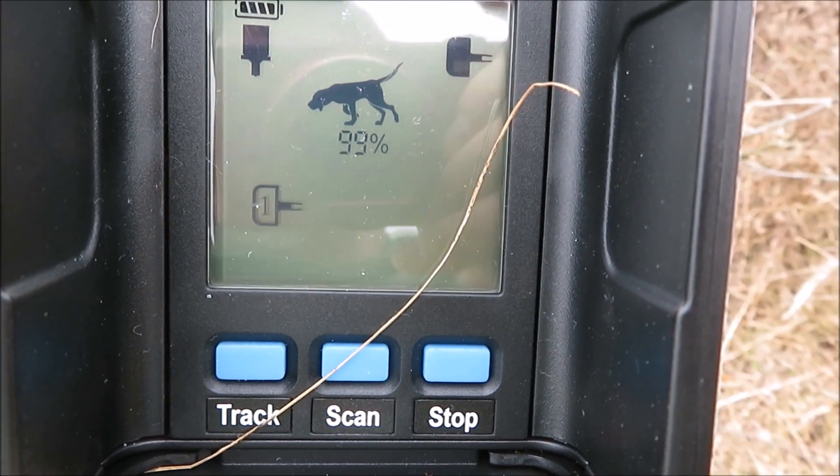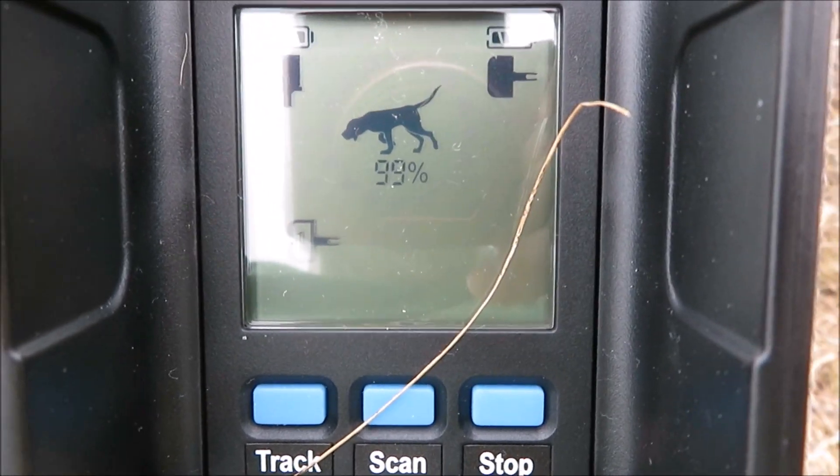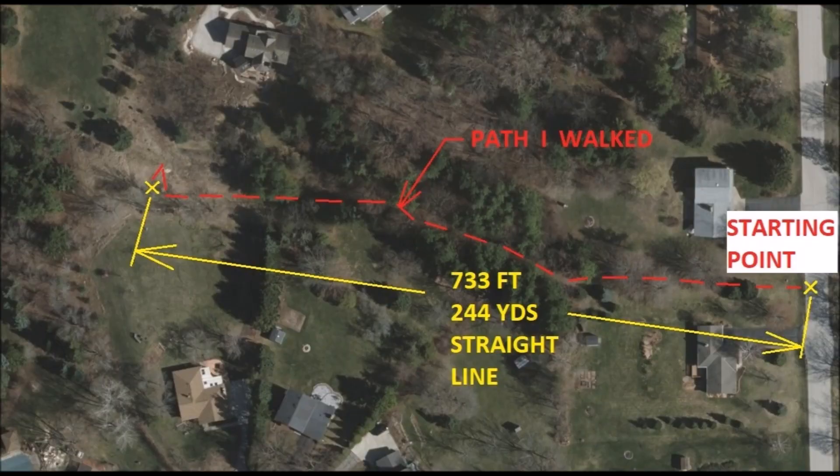I will plot a map and show you how far I actually traveled. Now here I am at night, and we're going to see if we can see the knock. That knock is 60 yards away.